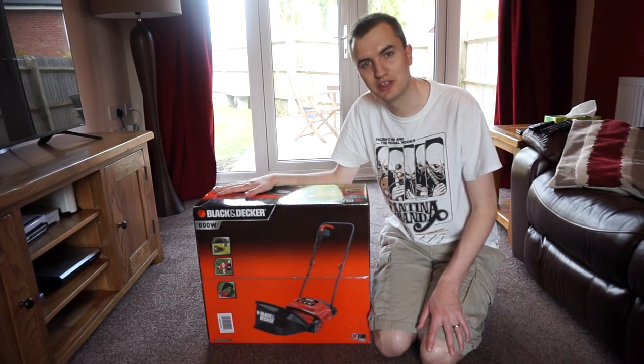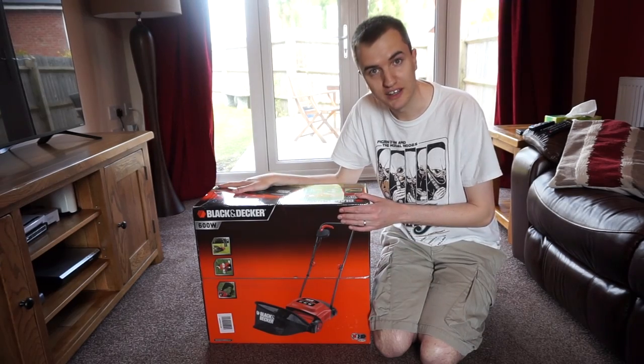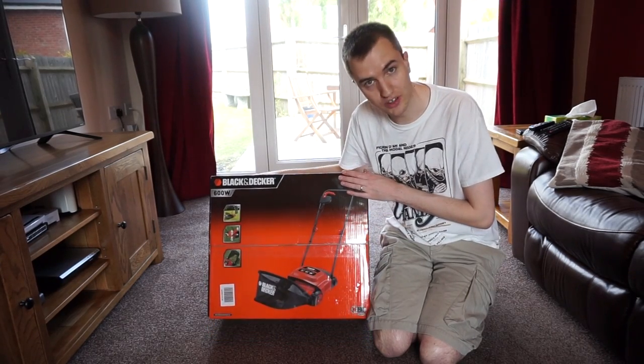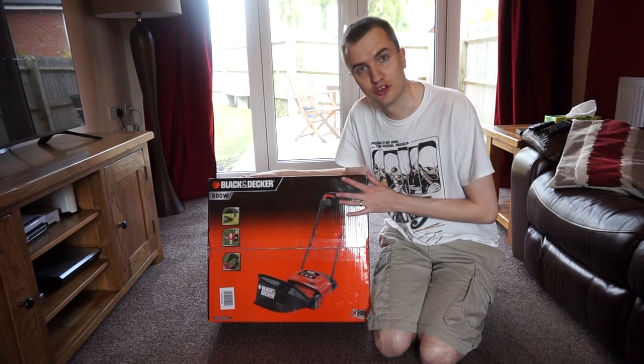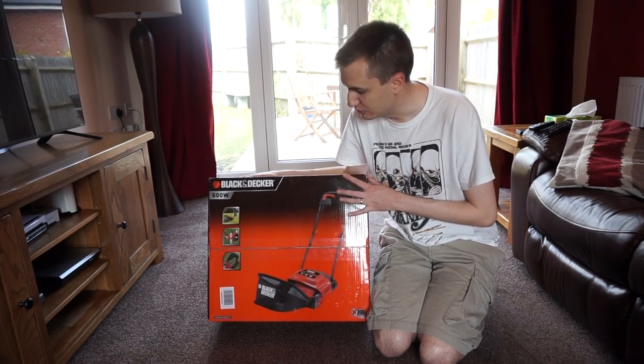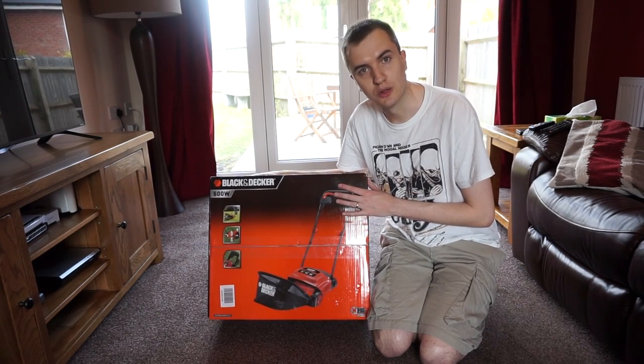Hello guys and welcome along. Today we're going to be doing another review video of the Black & Decker electric rake. This also doubles as a scarifier. It's a 600 watt motor, powered by the mains, and it's got a 10 metre cable. What I'm going to do is get it out of this box, show you how it's assembled, and then test it out in the garden and let you know what I think.